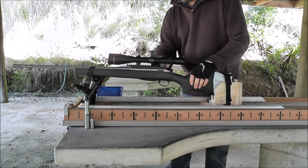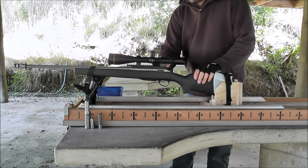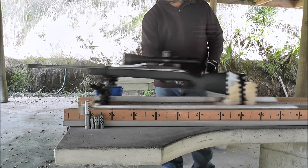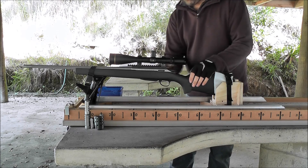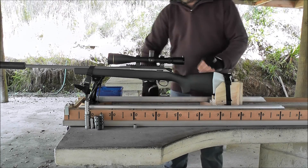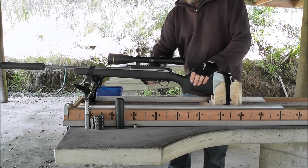Here's a radial brake. Here's an aftermarket American brake. Here it is with nothing on it. Here it is with a suppressor on it. Here it is with another suppressor on it.